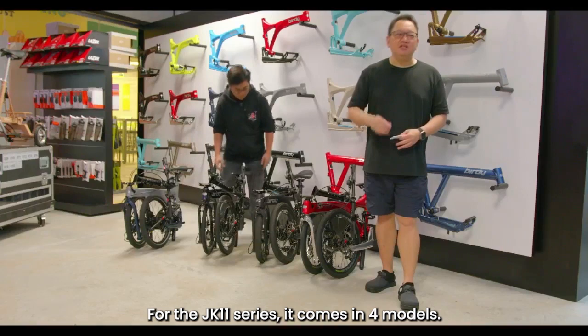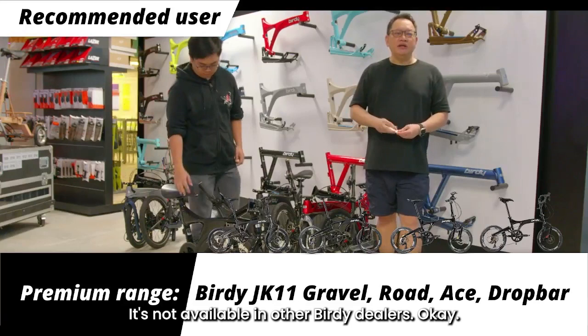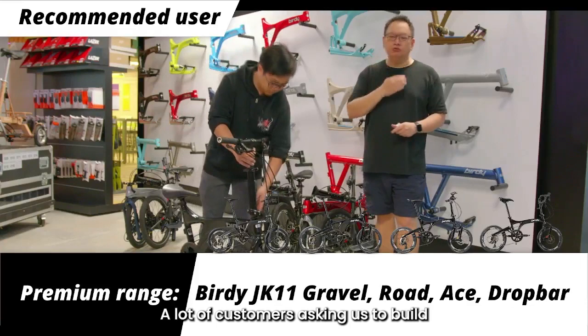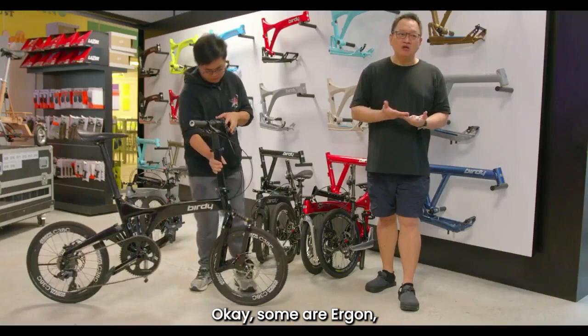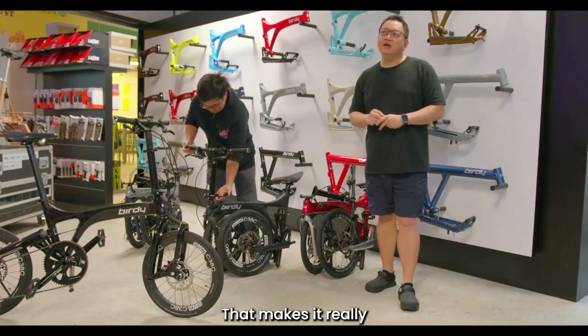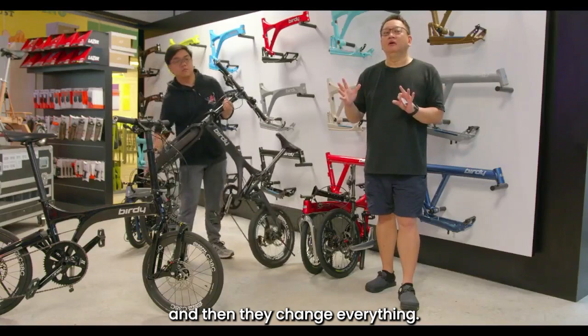For the JK11 series, it comes in four models, and it is also exclusively available at Mighty Velo — not available in other countries or other Buddy dealers. We decided to bring in this range because there was demand from customers wanting Buddy frames built with premium components: groupsets like Shimano Ultegra, some even with Shimano Dura-Ace, and premium saddles like Ergon or Brooks. The idea is that you can just buy and ride and be proud of it — because many customers end up buying a cheaper bike and then changing everything, and the total spend actually costs more than the JK11.